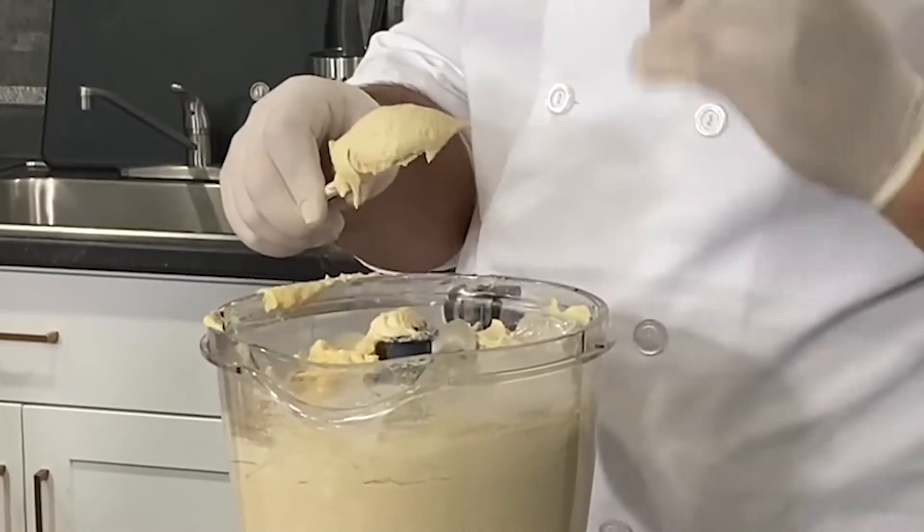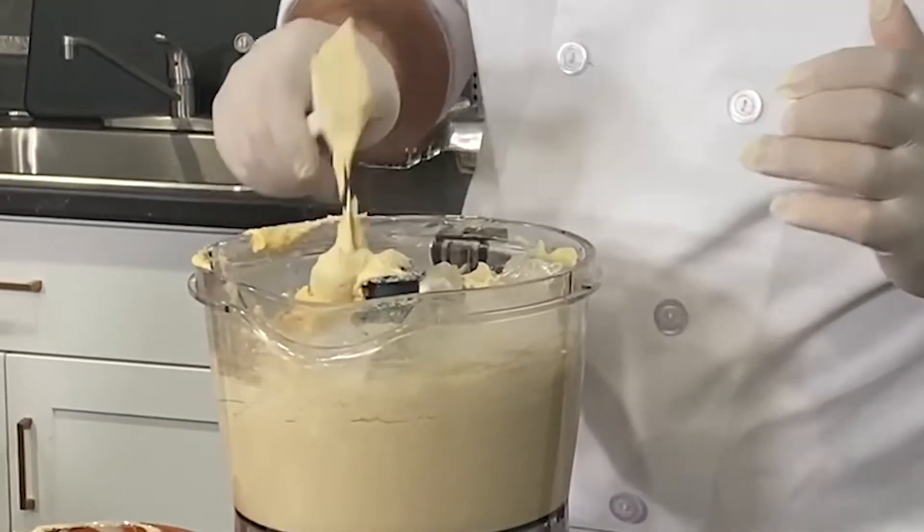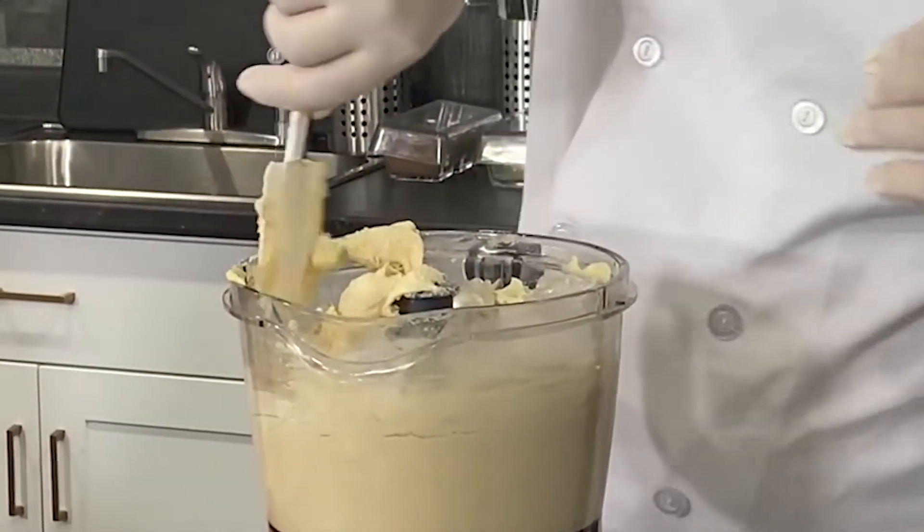Here you're going to see the color change and how the thickness of the hummus changes.